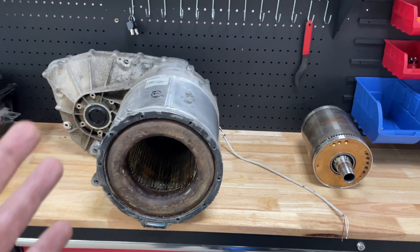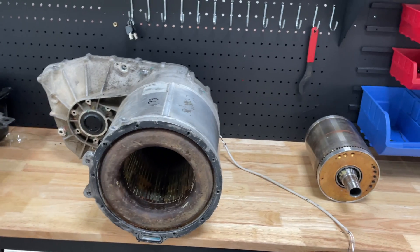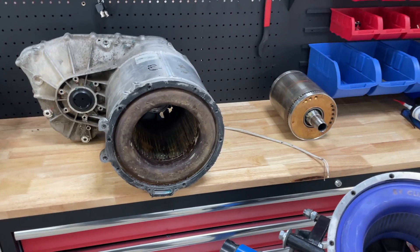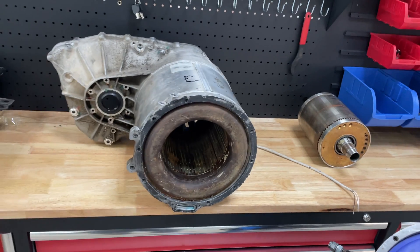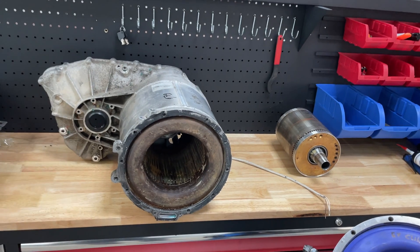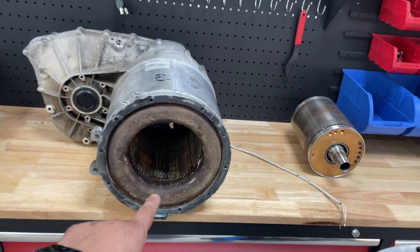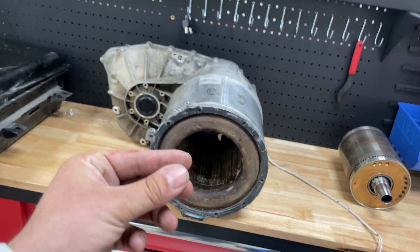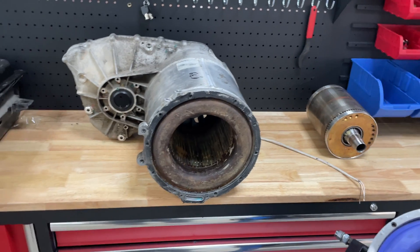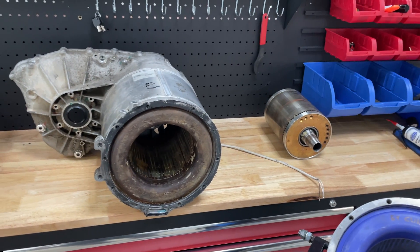A Riman powertrain bought from Tesla can hold only around 100,000 kilometers. That's why Hans-Jörg with his one-million-mile Tesla changed so many powertrains — the Riman ones are lower quality. We changed everything because we wanted this powertrain to hold at least half a million kilometers. The first powertrains were made better — with better stator isolation, better insulating wire coating — but now quality is even worse.